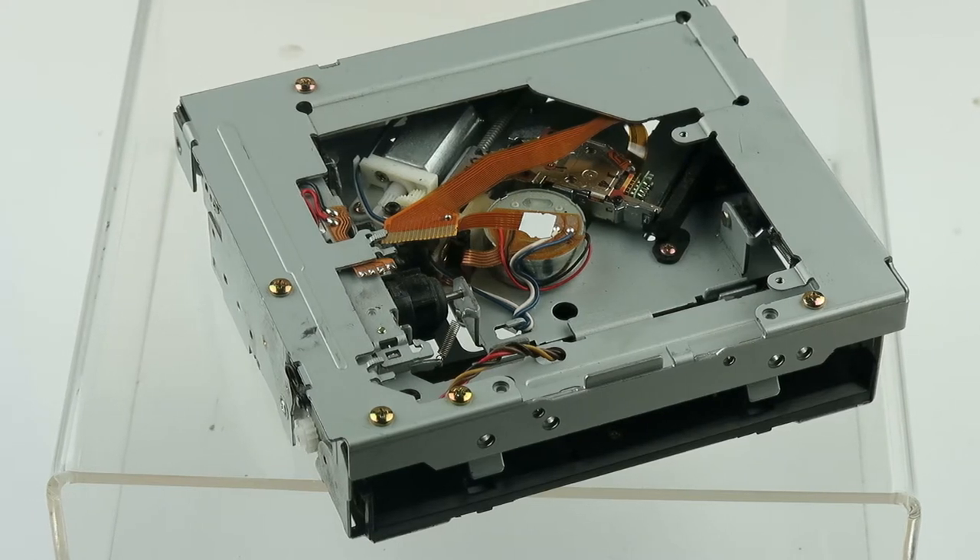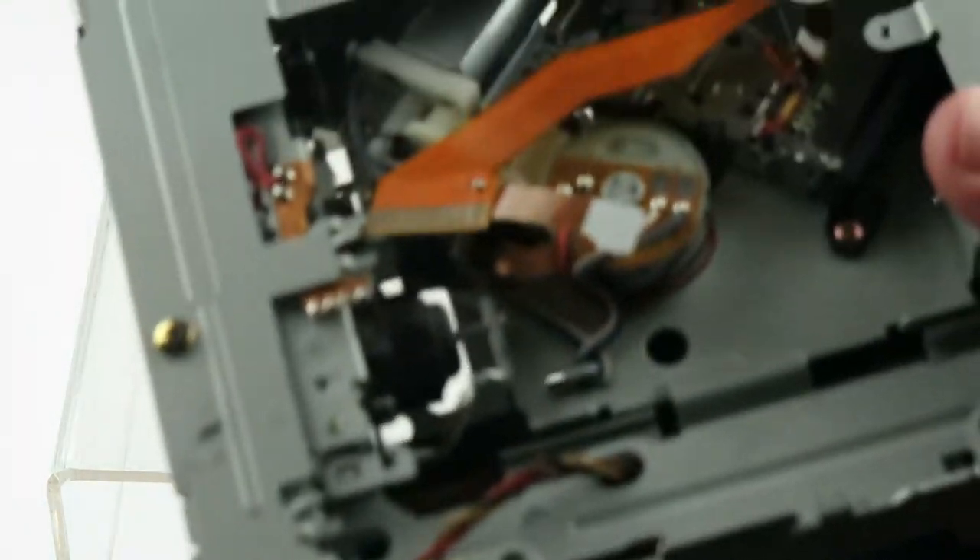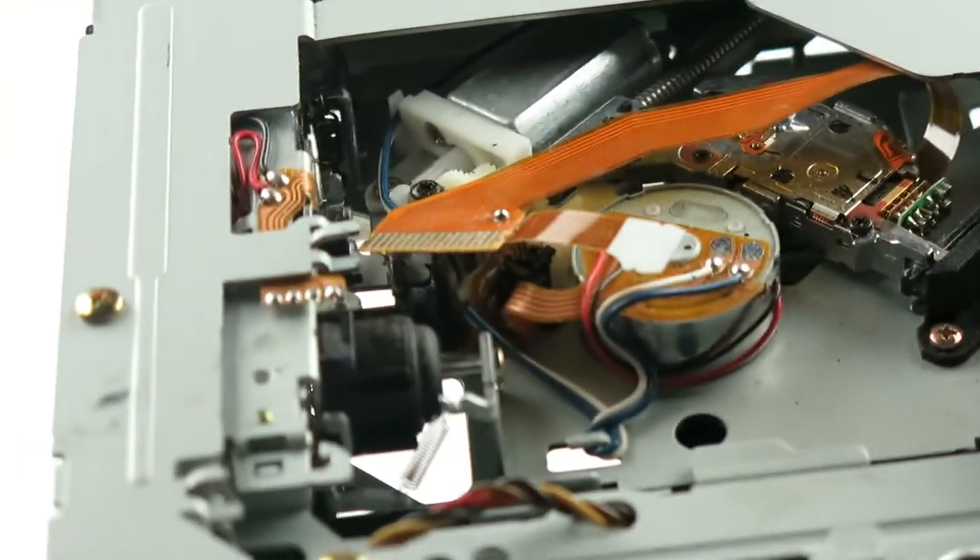Alright, here we have to do kind of a close-up of this product in here, what you're getting. As long as the camera cooperates.